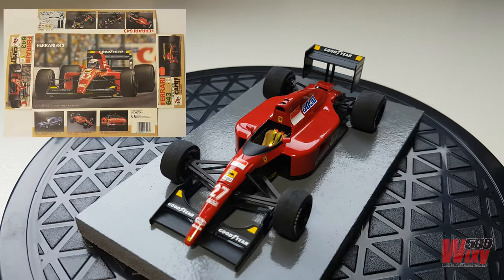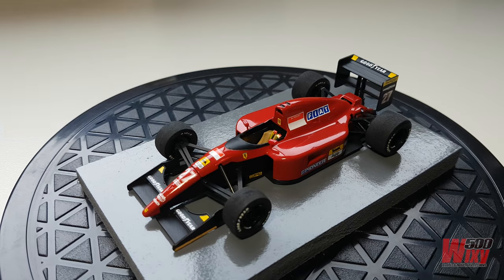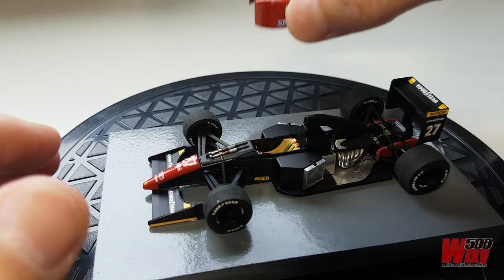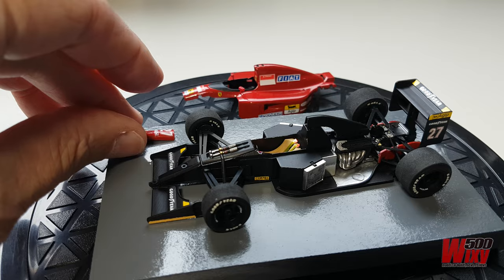It's from a company called Rosso, which didn't exist for very long, and it's a 1:43rd scale version of the Ferrari 643 Formula One car. It features plastic and metal components, lift-off bodywork, and some unique engineering that means it can be built with very little glue.